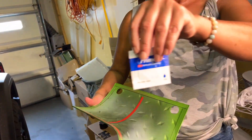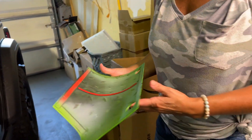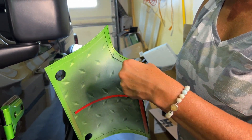Normally with these pieces you do adhesion promoter. I would not probably put that right on your paint, though. So in this case, I would just peel the double-sided tape off of the back of your part before you apply it.